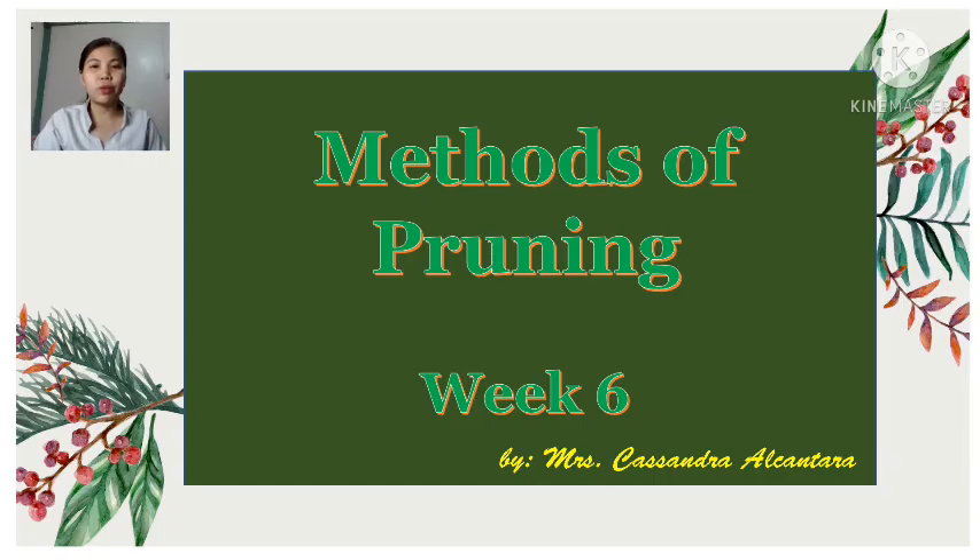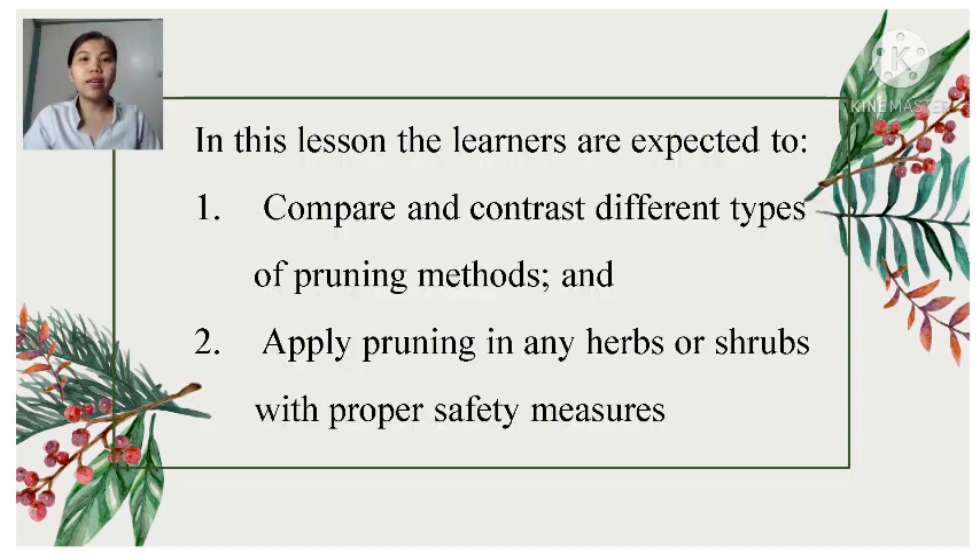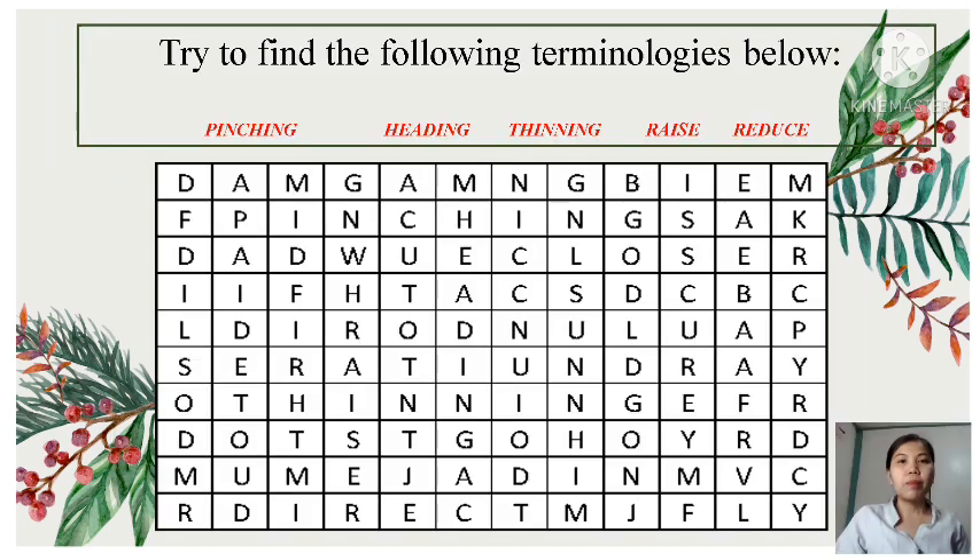For this week, we will discuss Methods of Pruning. In this lesson, the learners are expected to: 1. Compare and contrast different types of pruning methods. 2. Apply pruning in any herbs or shrubs with proper safety measures.